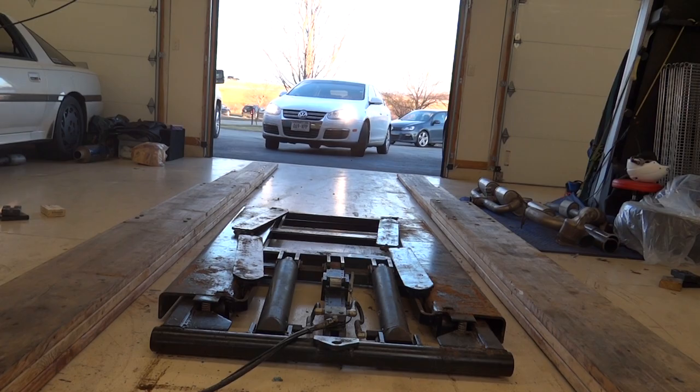What's up guys, Matt here with the Mark 5 Volkswagen Jetta. Today I'm doing an oil change since I haven't detailed that on this channel. I'm going to show you everything you need to know to change the oil on a Mark 5 Volkswagen Jetta.